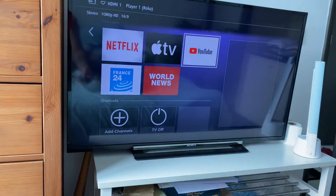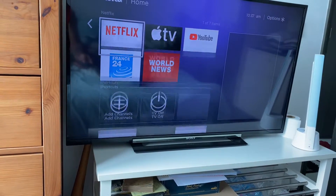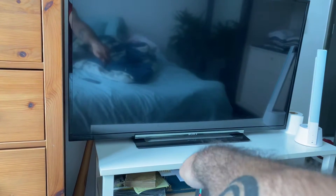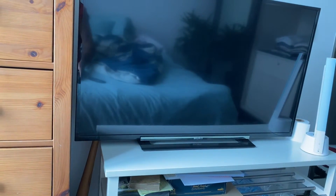This is a Roku, and you can see everything works there. For some reason, the power button on the TV only works half of the time — I don't know why, but I'm sure you can figure it out.